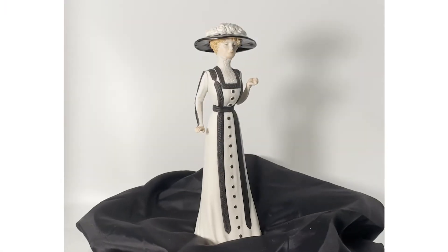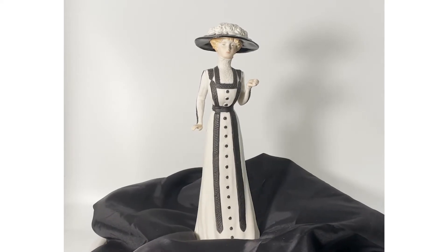Hi, welcome back. If you're new here, thanks so much for joining me. This video is the next step in a series where I make an Edwardian gown based on a figurine that was handed down by my grandmother.